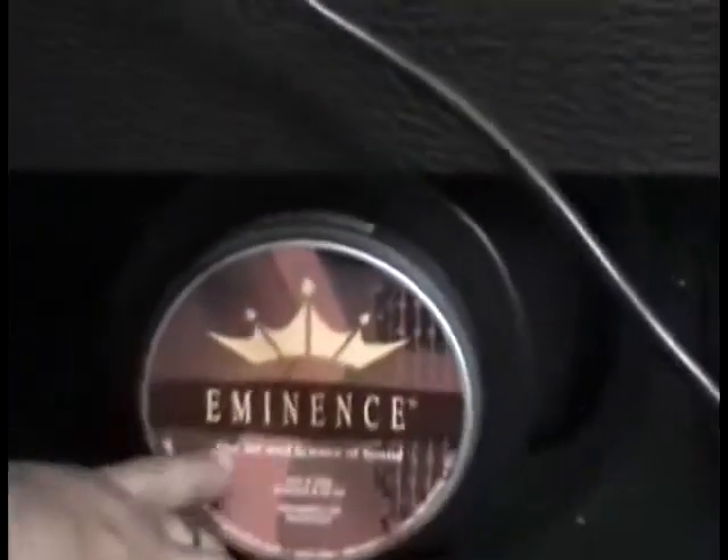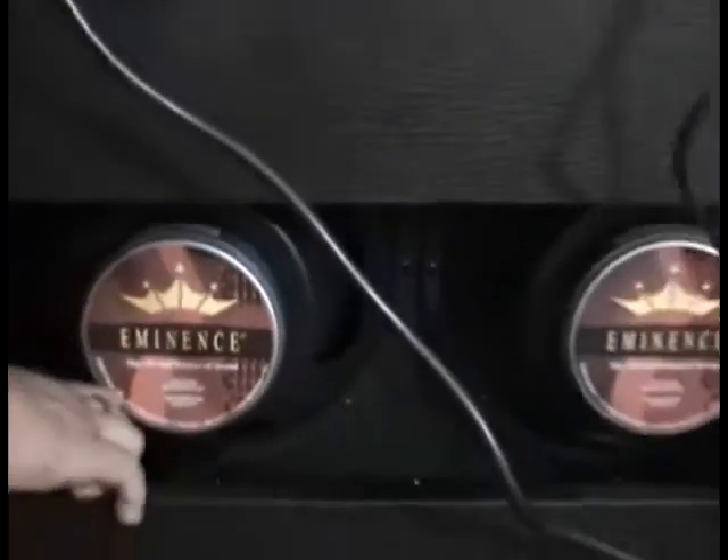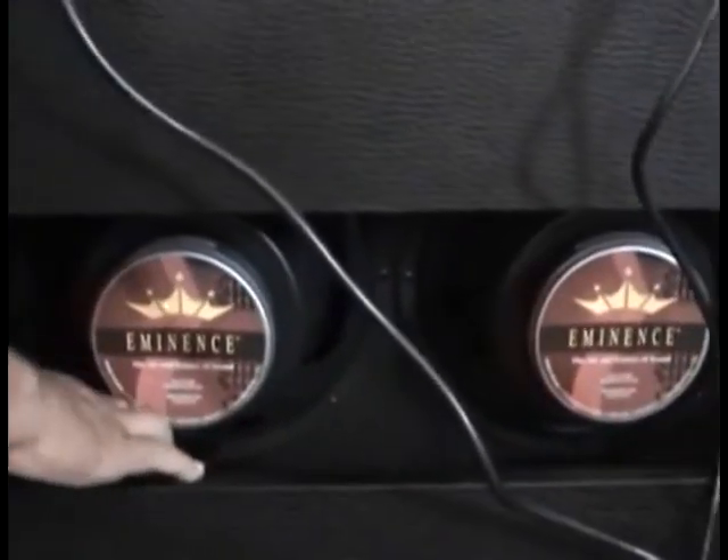Parlantes Eminence, que dan muy buen sonido.